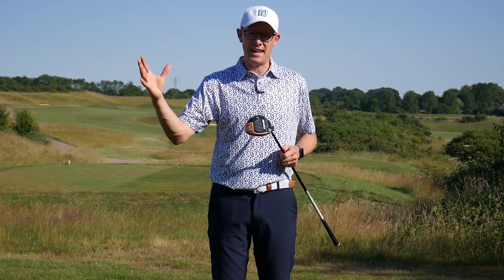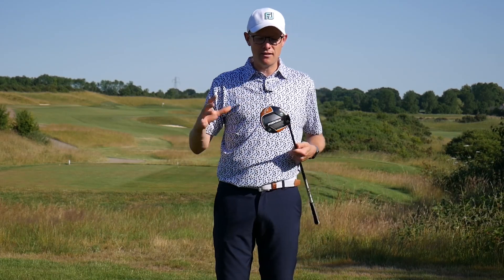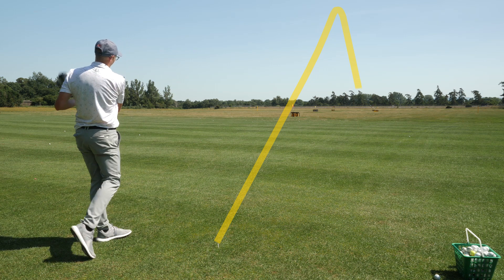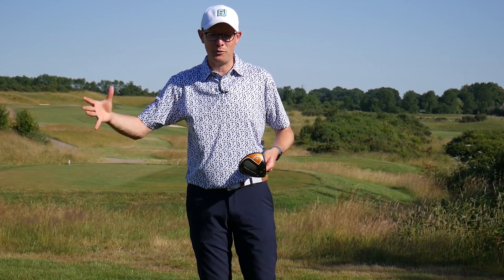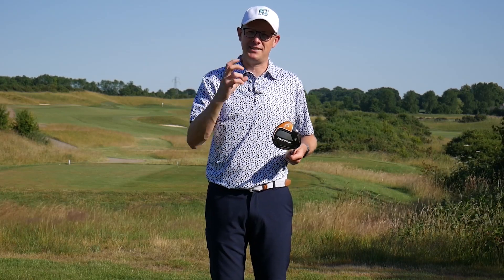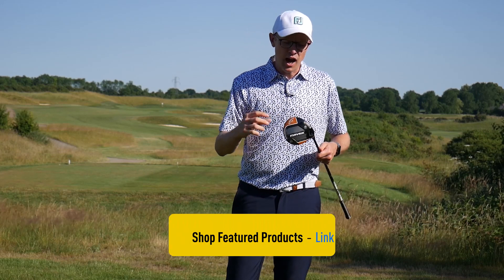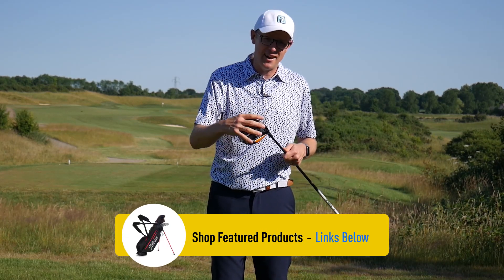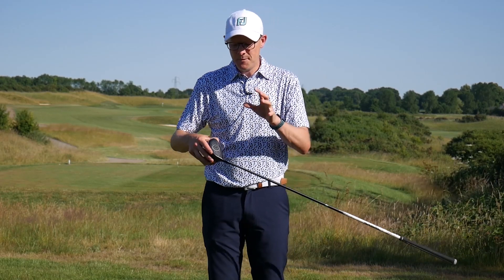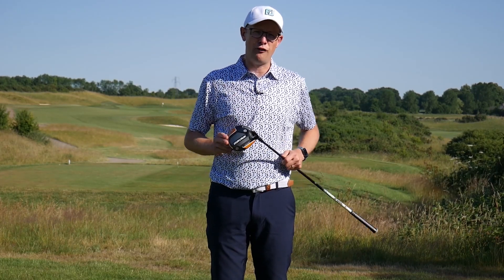In our testing, the Sub-Zero was slightly faster than the other two drivers in the Maverick range, providing a little bit more club head speed, ball speed, and distance. That probably speaks to the slightly more compact head design getting through the air faster. It is a little bit more compact behind the ball than the more generous options, but if you're a confident ball striker you're going to love the classic traditional shape. What surprised me was just how forgiving it was — the AI flash face provided excellent consistency of distance, so even faster swingers will be impressed by the forgiveness on offer.